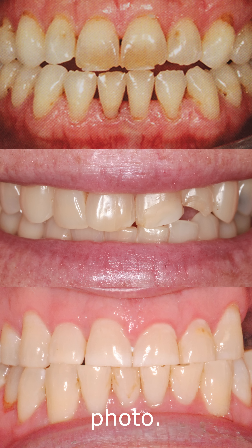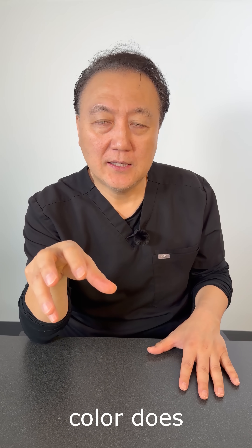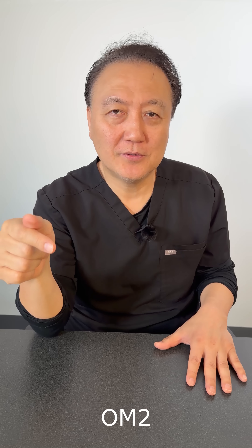The importance of the pre-op photo — and not only that, your final destination color does not look like a shade tab. Whenever you give me B1, A1, OM2, we make the OM2 restoration.